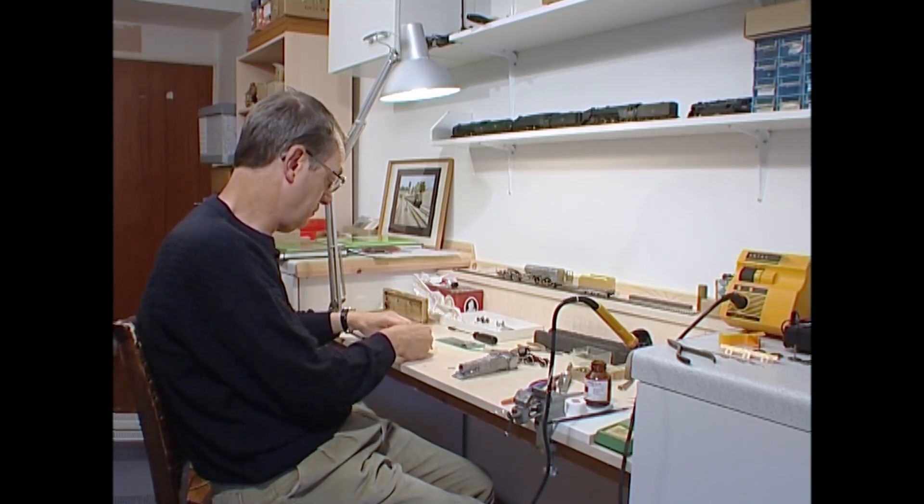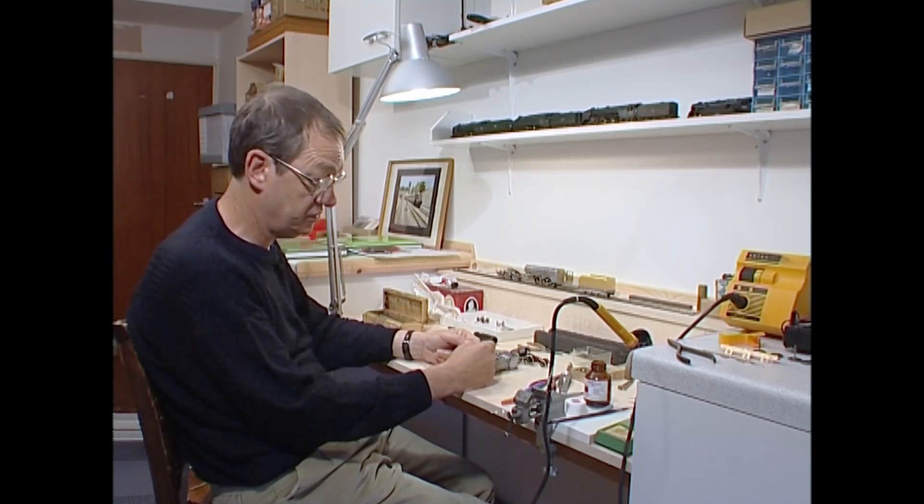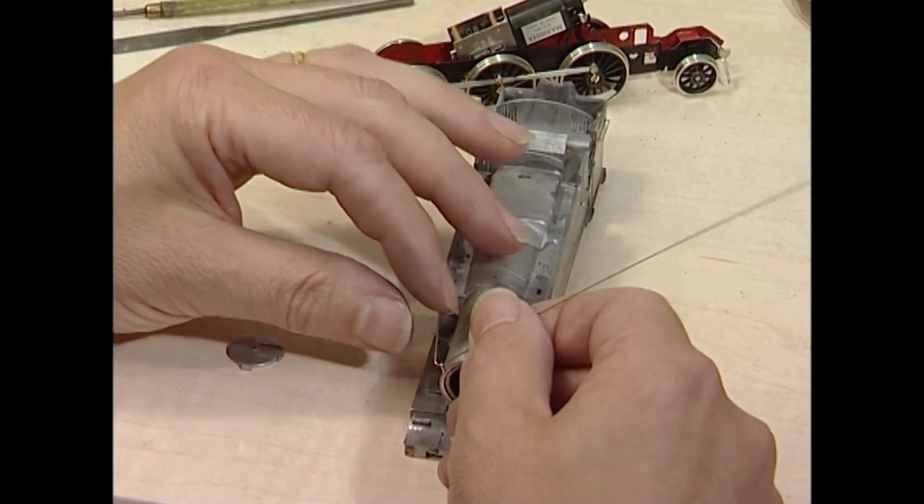I'm using 0.45 brass wire. Alan Gibson sells this — it's just the job for handrails. And I've started the first curve.